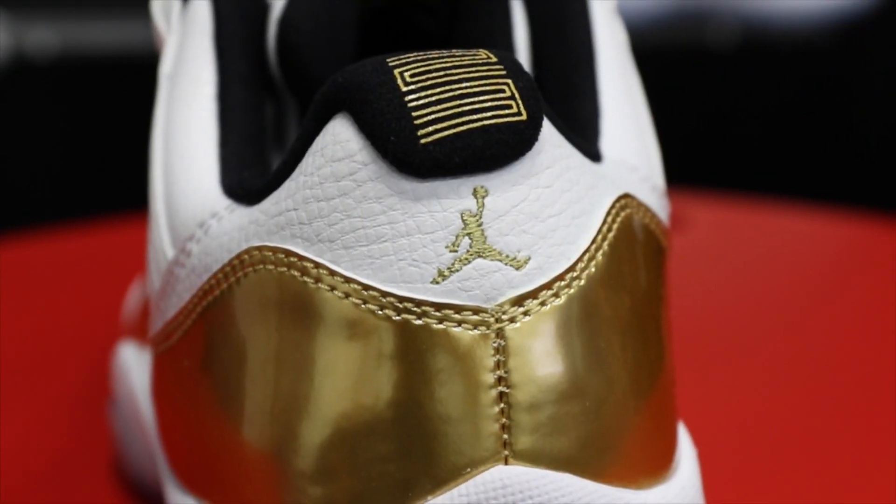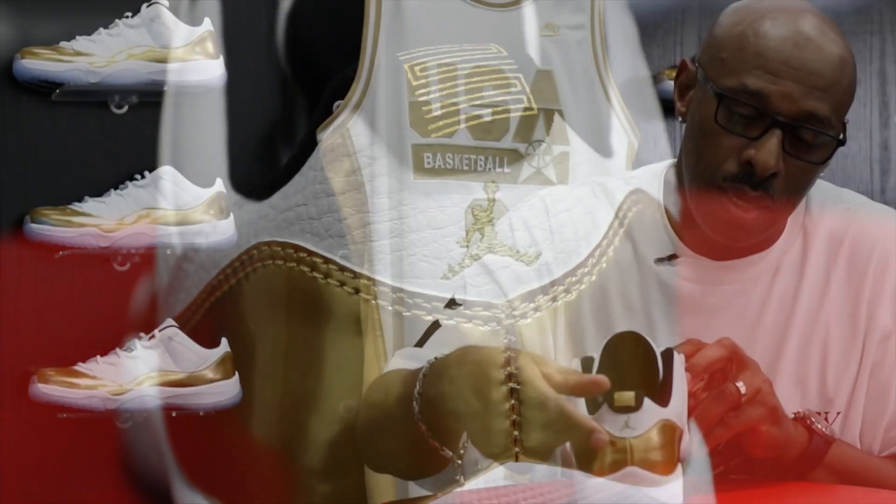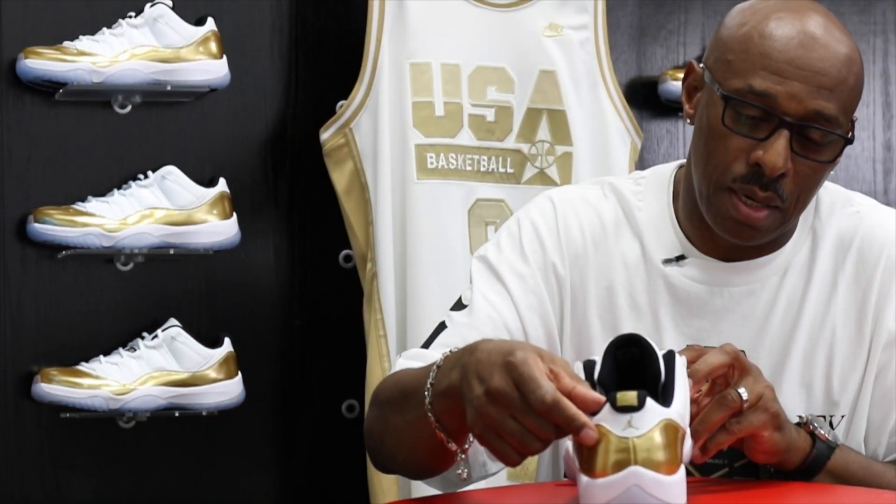On the back, another hit of gold with your 23 and your smaller Jumpman on the back.